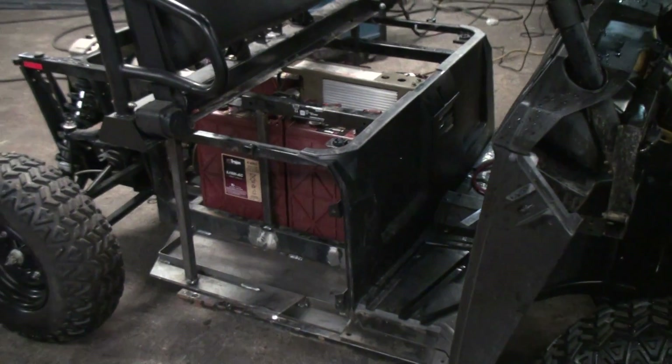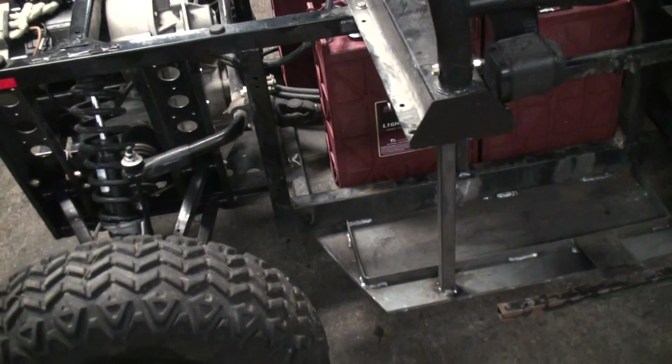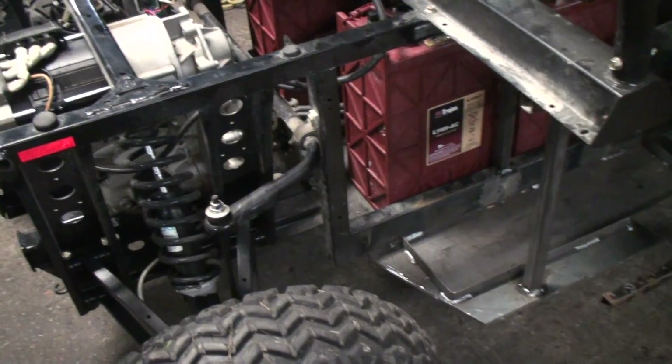I'm here at Branson Steel in Branson, Missouri, and here's the EV. We've been cutting and welding, and we ended up with a steel plate here. We were able to weld it to the bottom of the rail once we got those other brackets cut out of there.